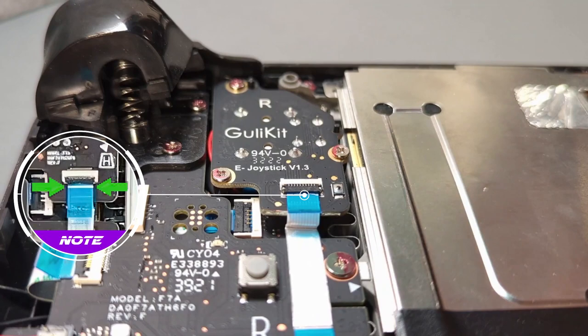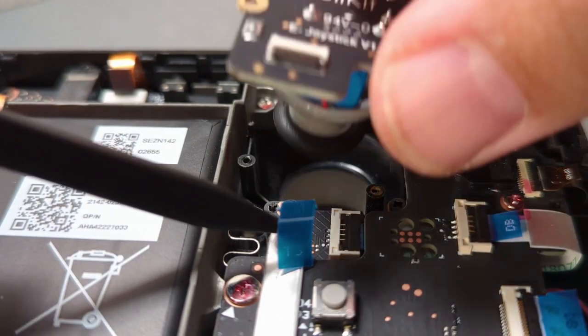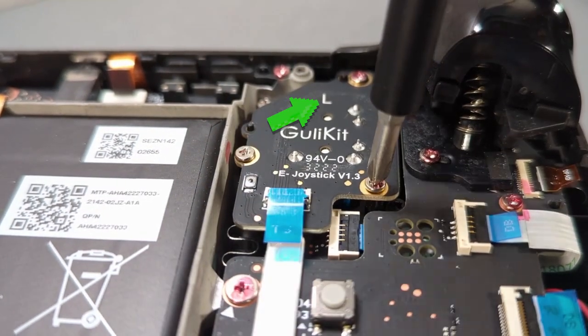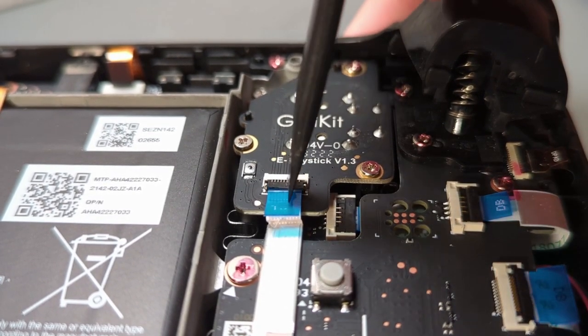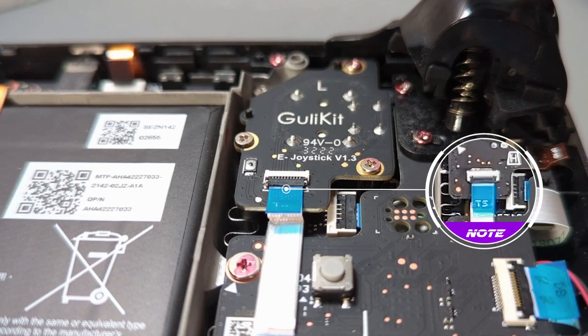Lift the ribbon cable up and drop in the new left stick — make sure the L is facing north. Slot in the ribbon cable and press down to close the ZIF connector. The ribbon cable is seated correctly when the white line is directly under the closed ZIF connector.